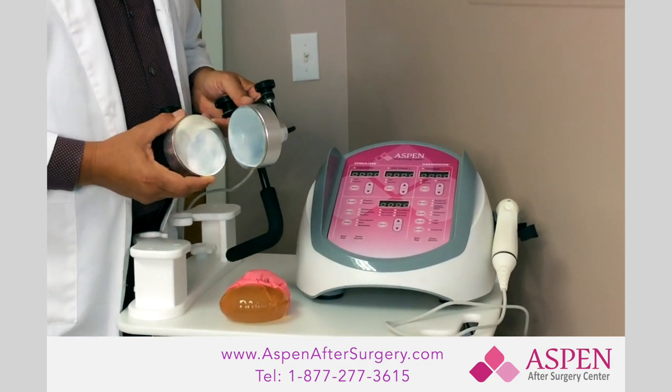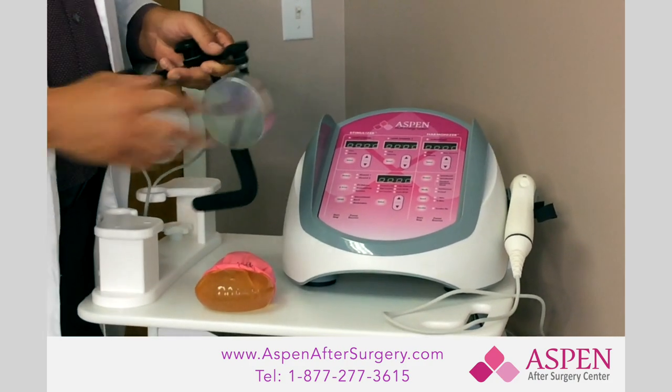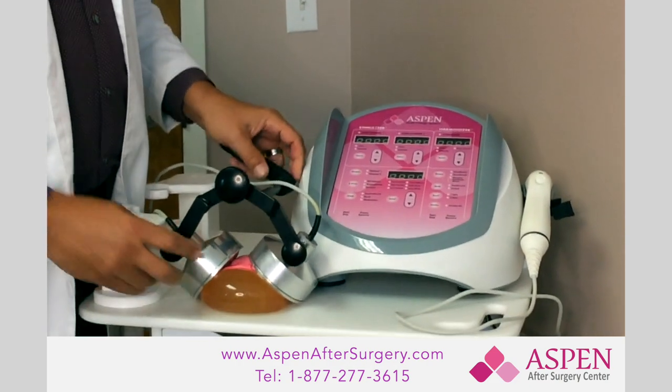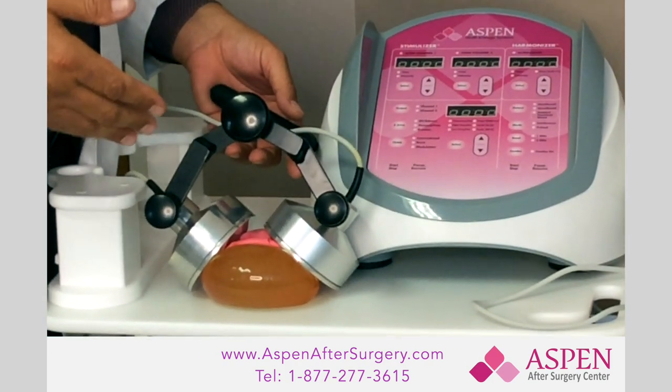This is the Aspen ultrasound, and you'll notice the first thing is the size of the heads on it. When you take something this size and put it over the breast, you can see you can almost completely cover the breast tissue, getting the energy to the capsule.